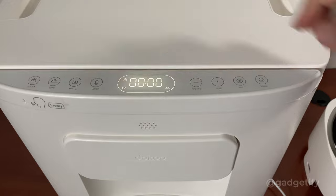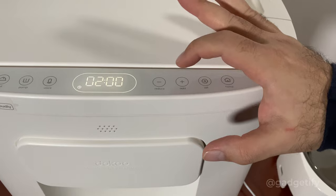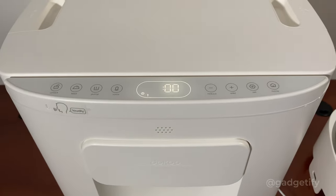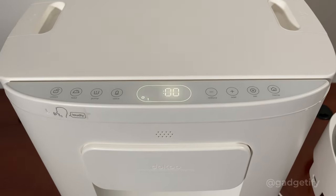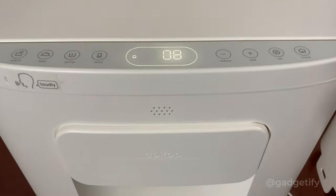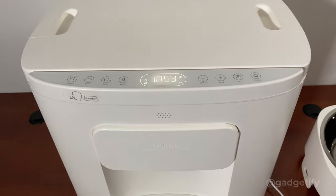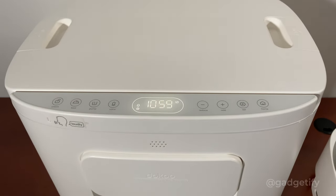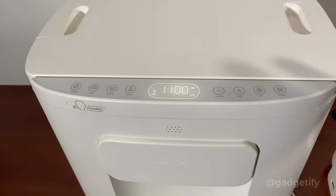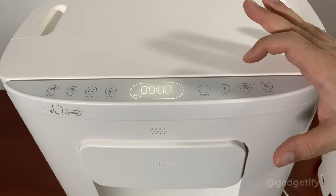Now we're going to set the time. I'm going to unlock it again — it uses 24-hour format. Now you can choose when you want to give your pets food. I'm going to record a voice message for my cats: 'Time for food, guys. Come on.' To listen to what you've recorded, a short press is enough. I'm going to set a meal time at 11:30.